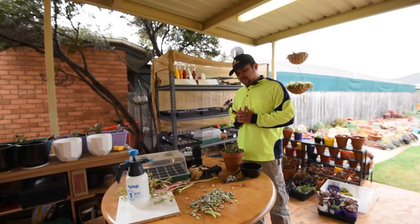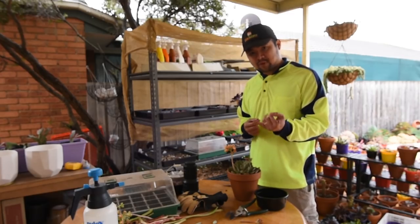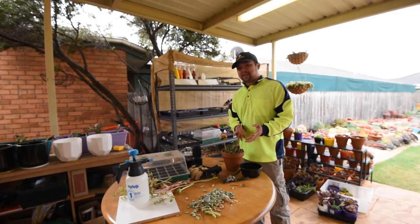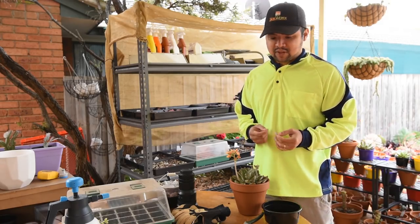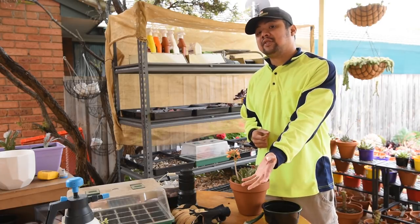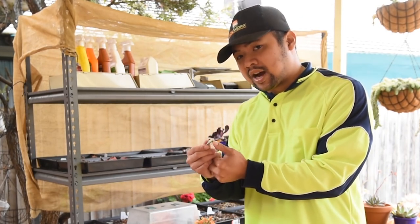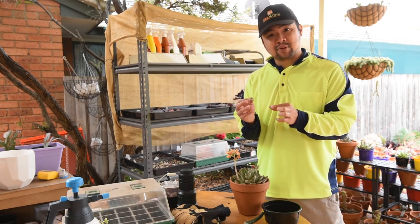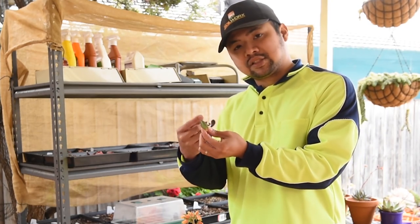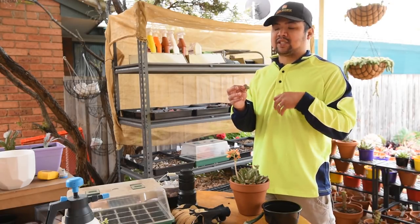We've only done the first step for now, which is to harvest the leaves. The next steps involve waiting for them to grow, pushing out the pup, roots, or both. There are a few steps involved in propagating from leaves: first is harvesting the leaves, next is waiting for them to sprout, and after that you wait for the parent leaf to dry out — and that's when you start panicking. Because by then, there would be nothing else supplying moisture and nutrients to the leaf pup. The pups primarily get their sustenance from the leaves, which is why it's so important that the leaf is healthy and plump.